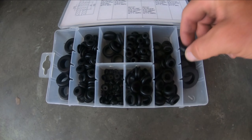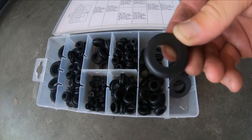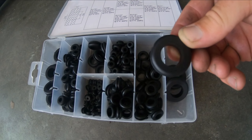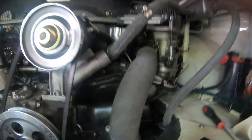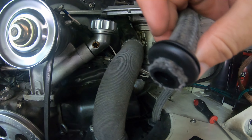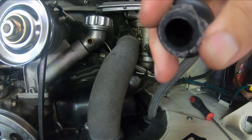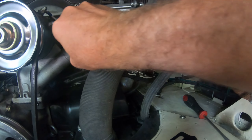The biggest one here is listed as one inch, but the inner diameter is 11/16. I thought that would be about right, so I was testing it. I pulled off the breather hose and stuck one of the grommets on there, and it fits in nice and snugly. So that should be good.